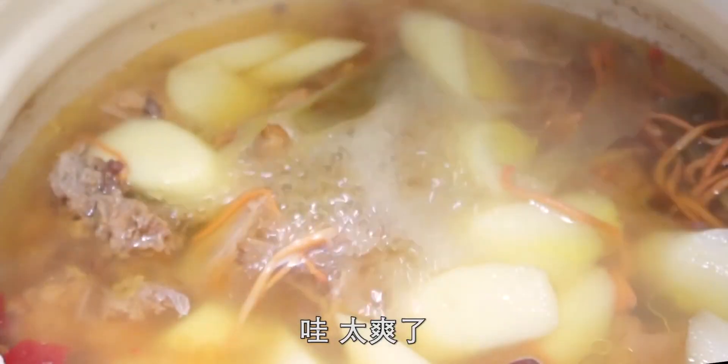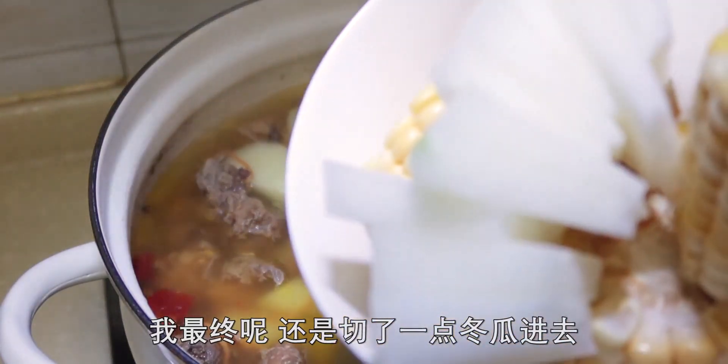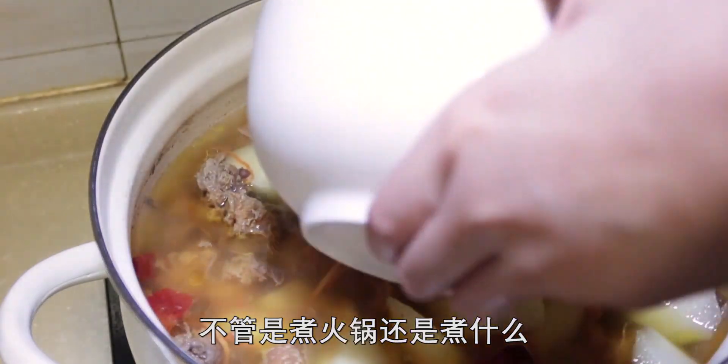哇，太爽了，加菜加菜！最終還是加了一點冬瓜進去，我真的特別喜歡吃冬瓜，不管是煮火鍋還是煮什麼。